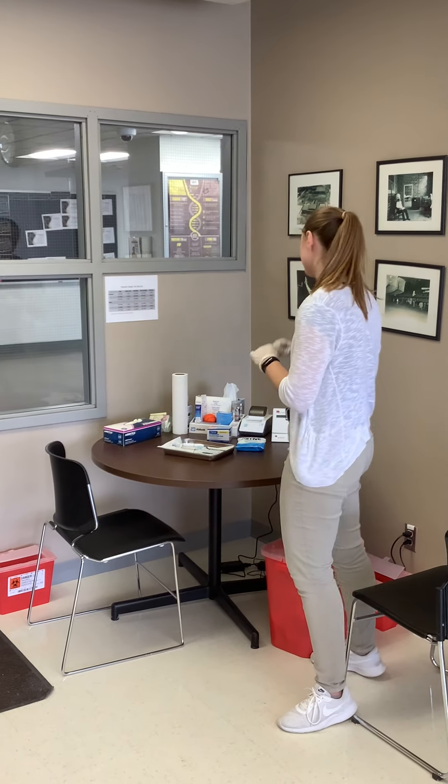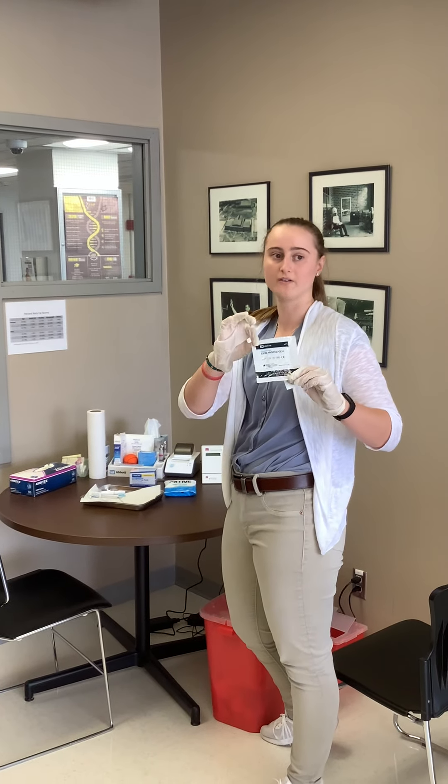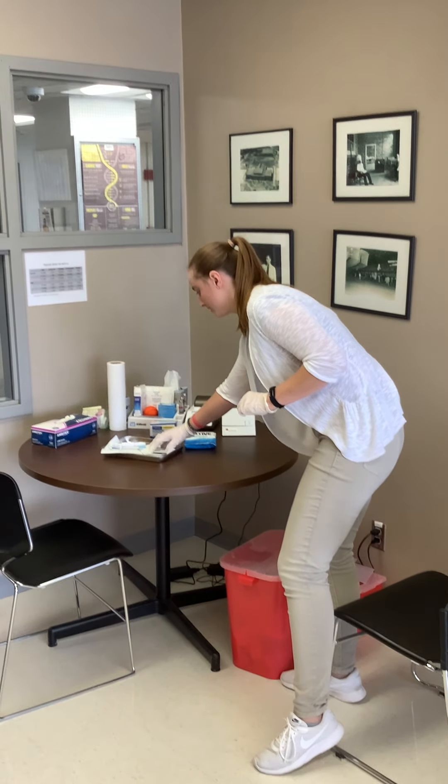We're going to be doing the blood lipid test. 30 minutes before your participant gets there, you're going to want to take this out of the fridge — it is the lipid cholesterol kit — so you're going to want to take that out before your participant gets here.